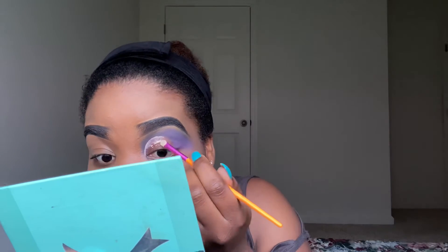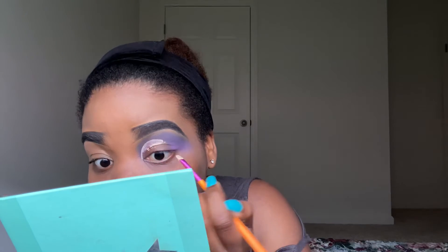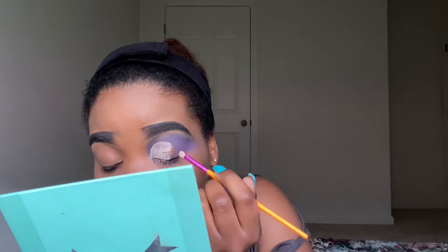Cut the crease, guys. I have already used my Wet n Wild wipes, just to curve the crease first. Like I told you guys in the previous video, I like to curve the crease first, and then cut it using my early color concealer, just for me to have a perfect crease.